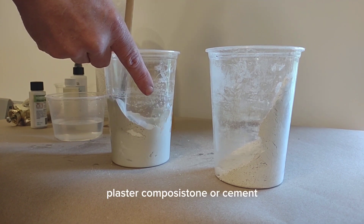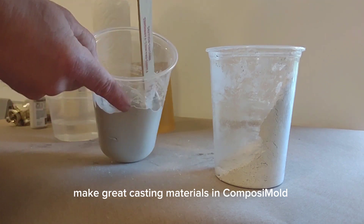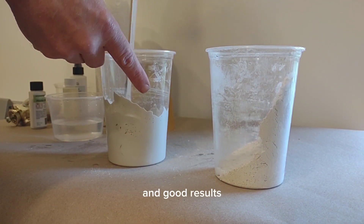Plaster, composite stone, cement, or quick-crete type concretes make great casting materials in Composi-Mold because of the low cost and good results.